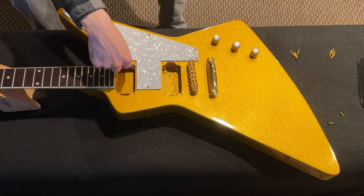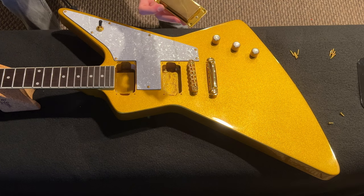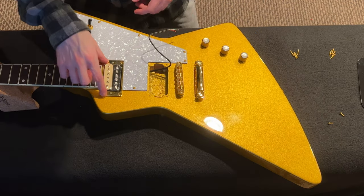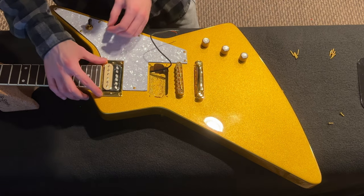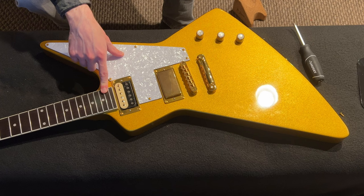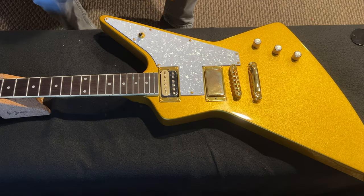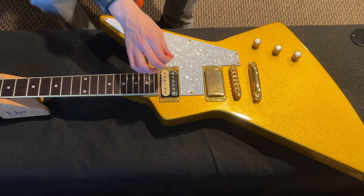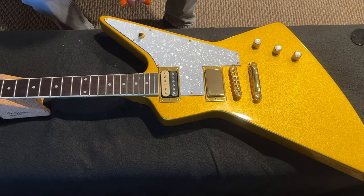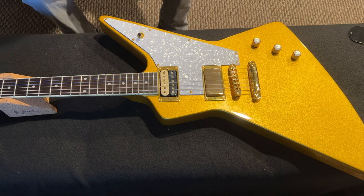Now we put them back in here and fish the wiring through. With the ring on the bridge pickup, it looks like a Firebird pickup. I'll put in the neck pickup first because it fishes through into the bridge position, screw it in, fish the wire through the back, then put the bridge pickup in. The pickups are in — now we just have to solder them on the back, put on a fresh pair of strings, and we're ready to plug in.